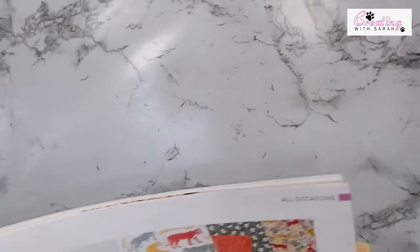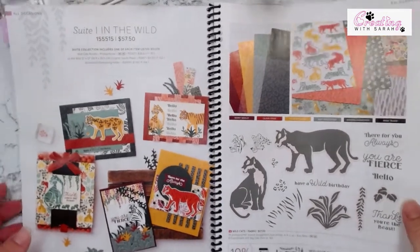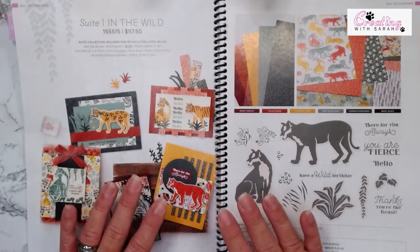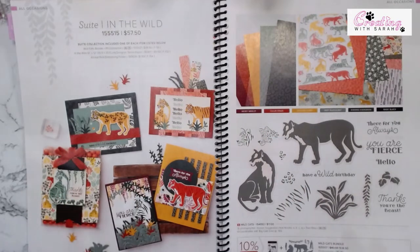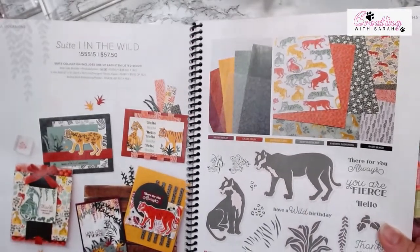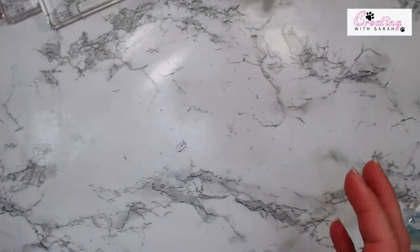Have you ever looked in the catalog and found a stamp set that you think to yourself, oh, I don't know if this is totally me? That totally happened to me with this set. I wasn't 100% sure that this set was something I would love to play with, but I stepped out of my comfort zone and I ordered it. It is absolutely amazing and so fun to play with. These little cats and the little faces — I have had so much fun. Even the leopard embossing folder is so fun. You can literally do a million things with this set, and that's kind of what I wanted to play with tonight to get everybody else out of their comfort zone.